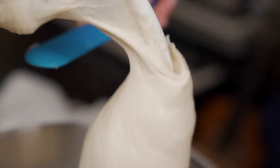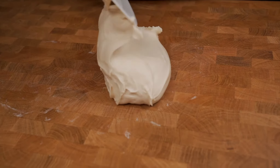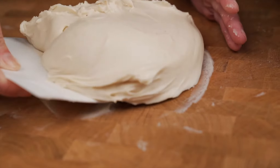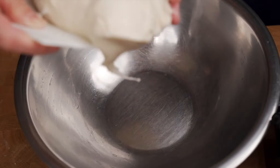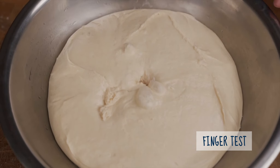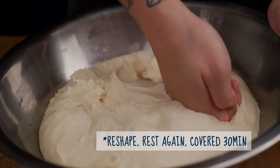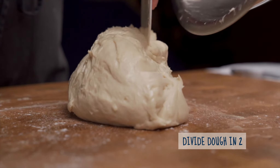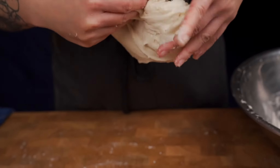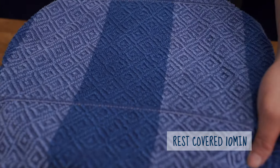Remove the dough from the mixer and place it on your workstation to shape it into a ball. The dough may turn out a little wetter than expected — just use a bench scraper to help shape it, or mix a little longer to build more gluten. Place the shaped ball into an oiled bowl, cover, and let it rest for 45 minutes to an hour until doubled in size. Use the finger test to confirm it's ready, then punch it down, add fresh oxygen, and scrape it onto your workstation. Split into two equal pieces, reshape into balls, cover, and rest for 10 minutes.